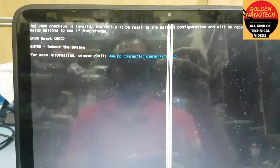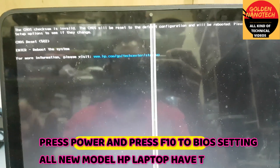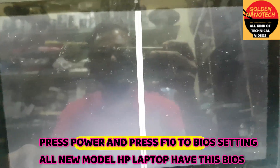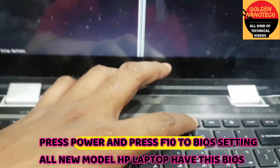So here we have Windows legacy boot, but the setup is UEFI boot. So now I will change it — press F10. This is an HP laptop.